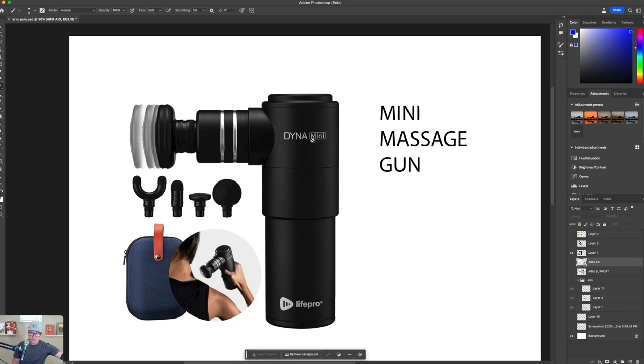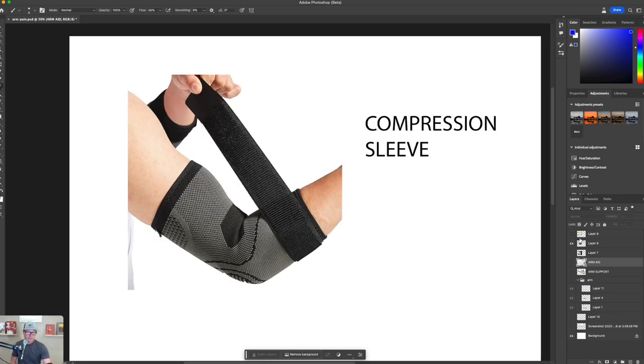This is a mini massage gun. These are cool because you don't have to do much — you just hold it on the muscle while it does its thing. This head bounces back and forth really fast, and you just hold it on the muscle — it sort of tenderizes it. It's easier to use than the Armade contraption and feels a little different. You hold it there for about 30 seconds, move it, hold it again, and it really starts to loosen up those muscles and release the tension on your tendons.